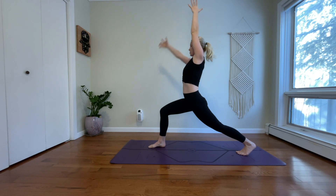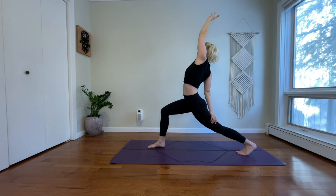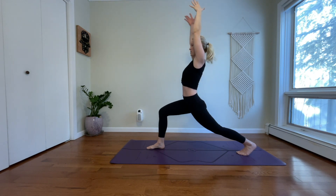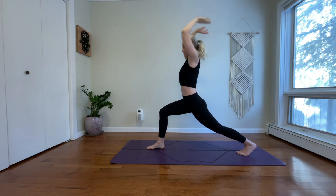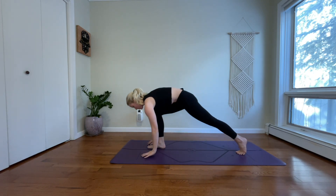Inhale, anjaneyasana. Exhale, exalted crescent. Bring your right hand to your left thigh. Inhale, reach your left arm up. Take a deep breath out. Inhale, come back through center. Reach both arms up. Exhale, floating half-split. Inhale, low lunge. Rock forward.